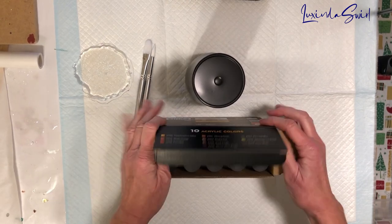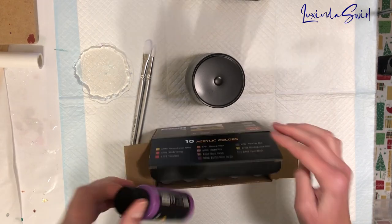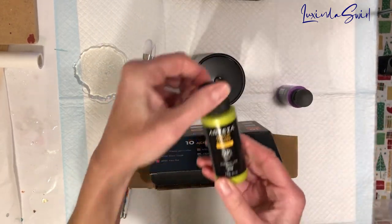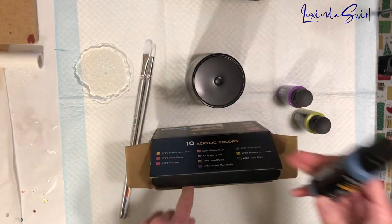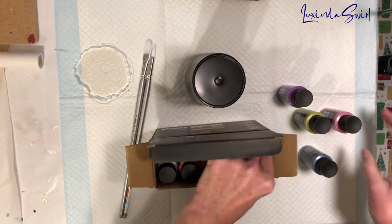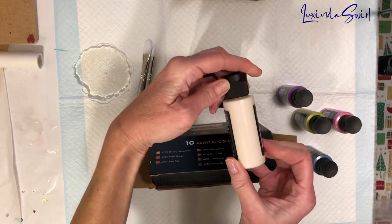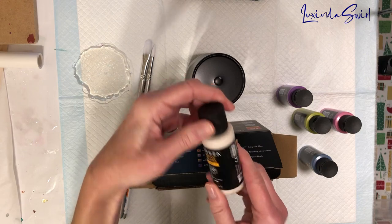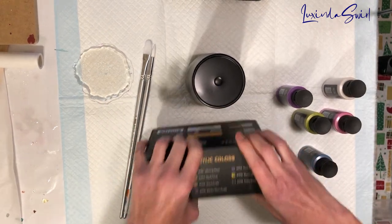So we are going to use the following colors from this set: Electric Plum Purple, Shocking Lime Green, Fairy Tale Blue, Glowing Peach, and Playful Pink — which, as you can see, actually looks white. But I believe, since these are all iridescent, that it's a color shifter. And I will put the rest of these aside for now.